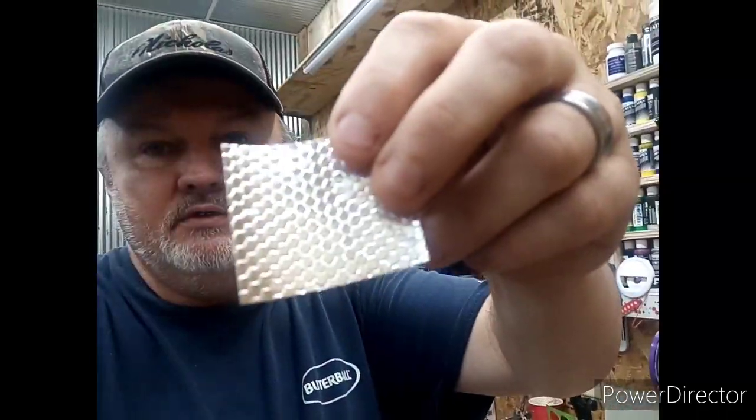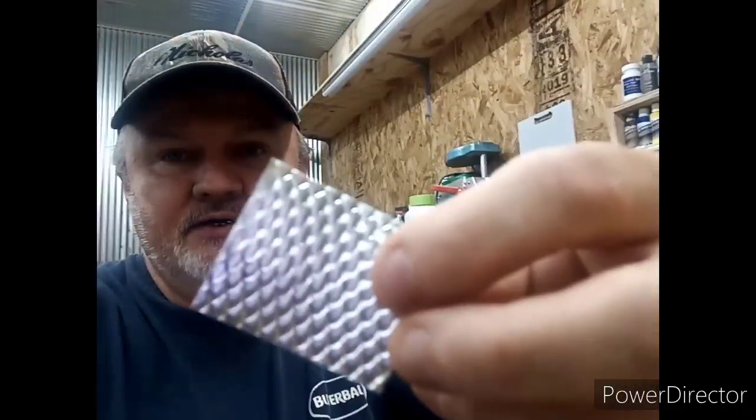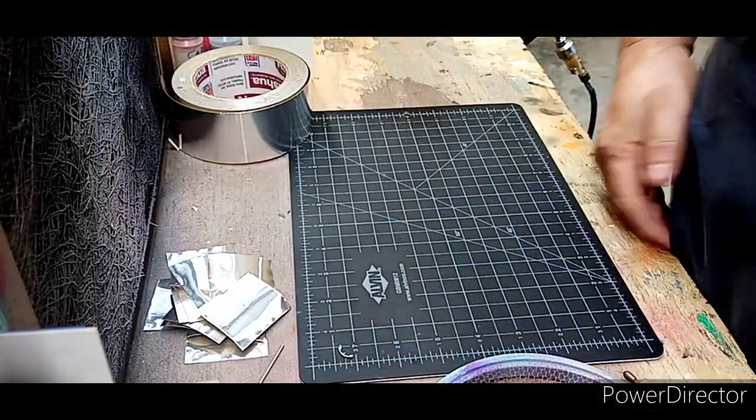Hey guys, welcome to the channel. Today we're gonna be making stuff like this — we'll show you how to do different things with materials laying around, and maybe give you guys some ideas on doing some foil work. Stick around, this could be interesting.